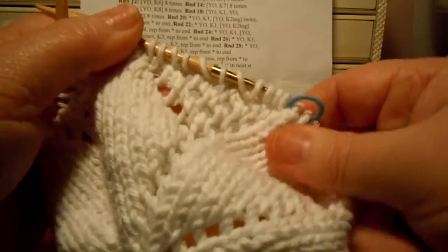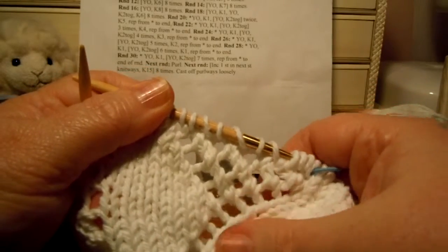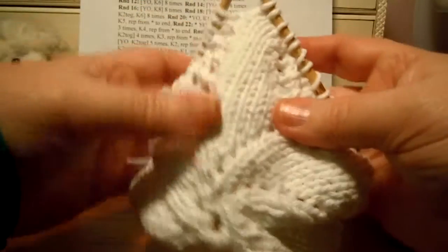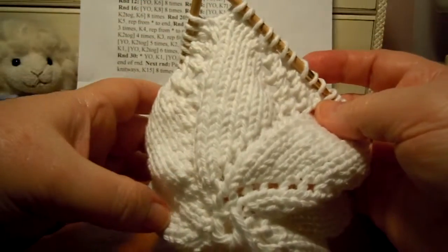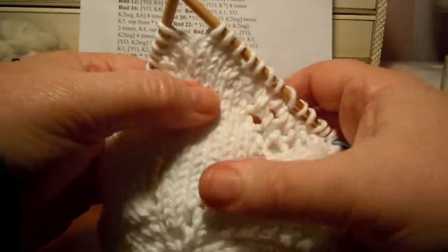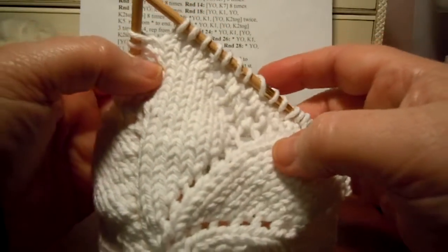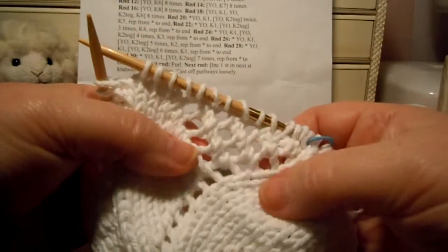You'll start to see now that we're starting to see our design. We have those sections that have all these holes, and then we have sections where we're making the petals of the flower. So it's really starting to look like the doily style dishcloth design — it's starting to get pretty now. The straight stockinette sections are the parts that are the petals of the flower, and the lacy parts are where all those yarn overs are.